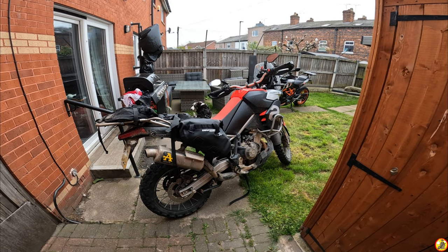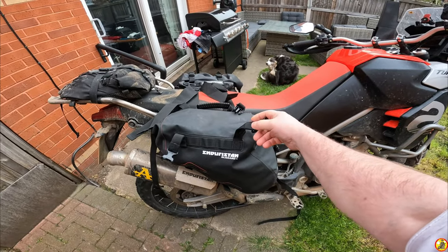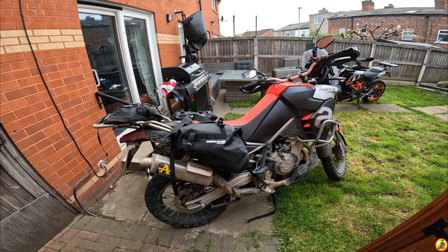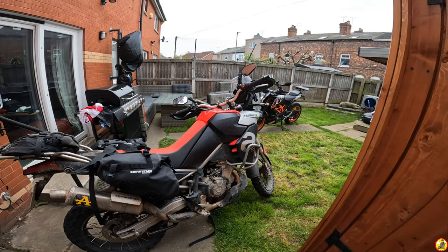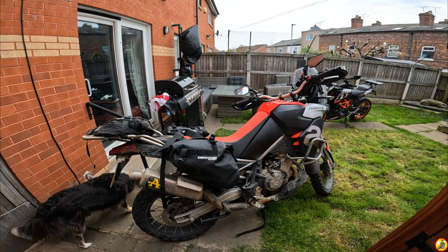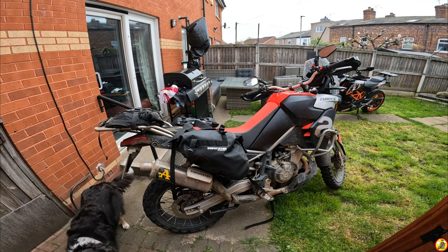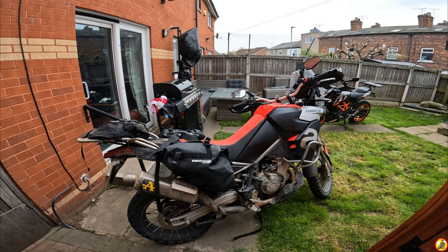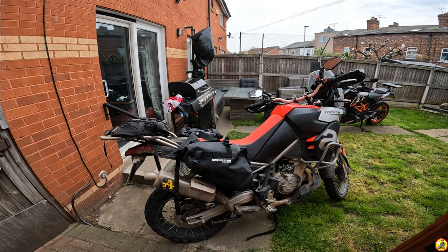Right then, ladies and gents - I've had these Enduristan Blizzard saddlebags for just about a year now and I thought I'd give you a run-through on my thoughts on them, and show you exactly how to mount them to the Aprilia Tuareg 660. The process should be pretty much identical for whatever bike you've got. I am absolutely in love with these bags - I find them really handy whether it be going camping or scooting off halfway across the country to visit a mate for a couple of days.